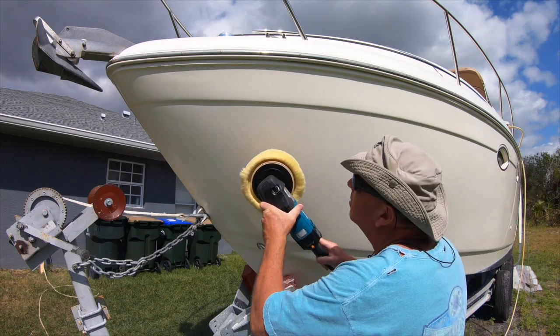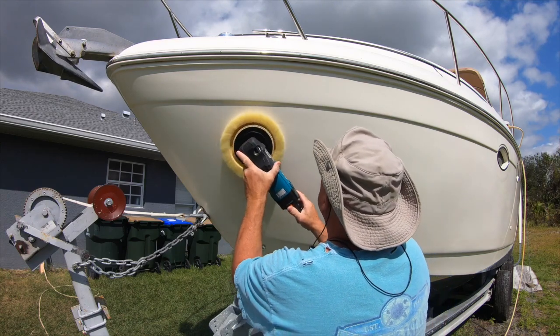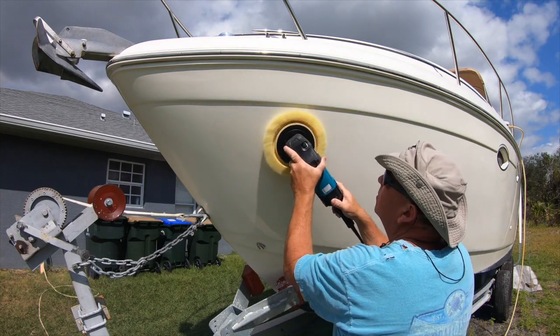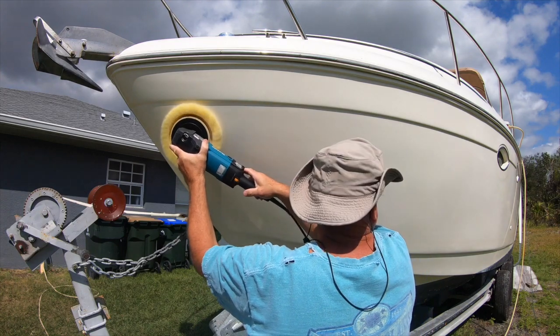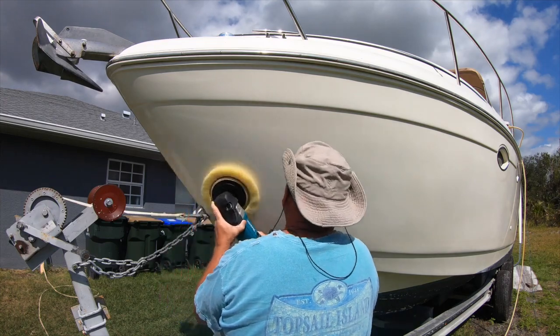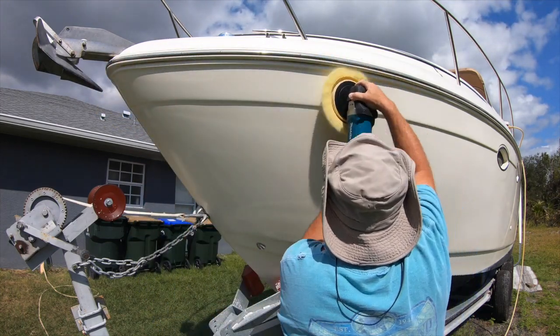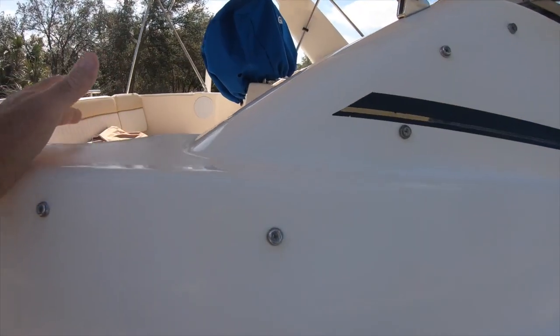You can see that the stripe is almost gone now. Then I used some Chop Top on the yellow lambswool polisher on the Makita, turned up to about three and a half. Back and forth, up, down, back and forth — trying to figure out the best way to put pressure on it. And it started to bring the shine up pretty nicely.